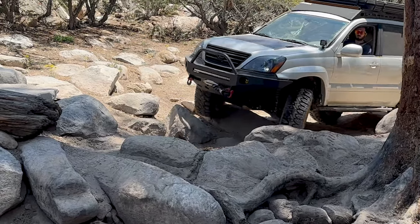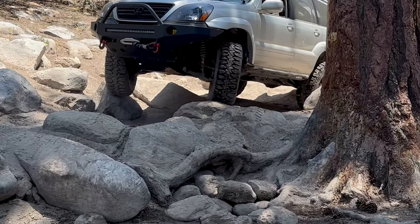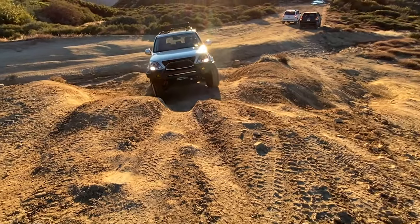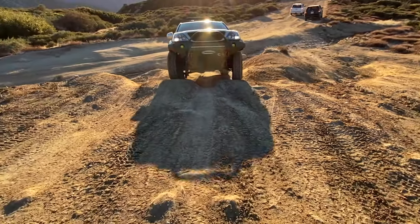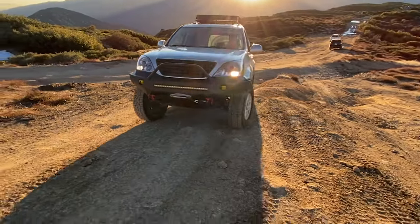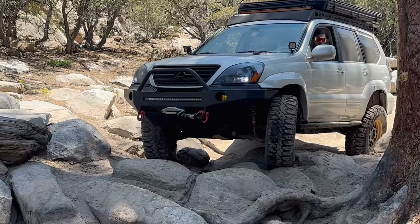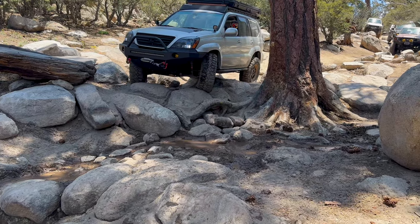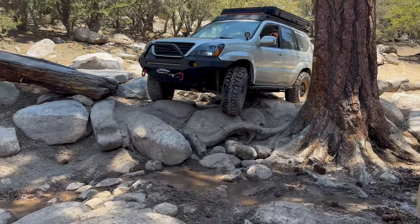Running negative offset wheels ensures that you get a wide track width, which is very advantageous for a feeling of stability when on the trail. I used to run stock wheels with the positive offset on my 33-inch tire setup, and the rig was very scary and tippy when things got off-camber on the trail. Running the negative offset widened out my track width by just a few inches, and let me tell you that made all the difference in the world when it came to that confidence-inspiring feeling of stability when things get a little tippy.